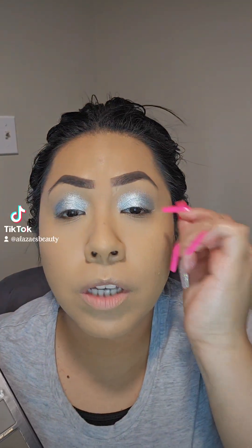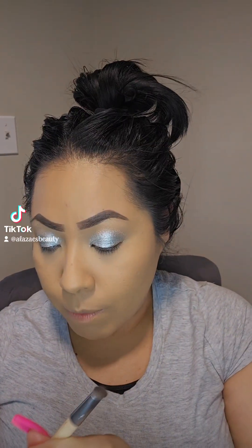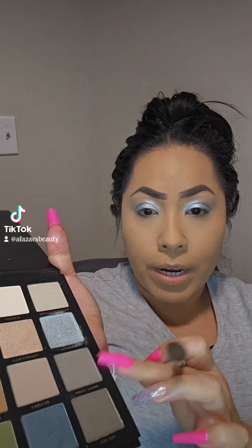Alright, I've created the shadow on both eyes — that's going to be the base, the main pop of color. Look how nice that silver looks. The next thing I'm going to do is go in with Small Town, which is going to go in the crease to define and give it a contoured look. I'm going to use a brush and pat it right in the crease.